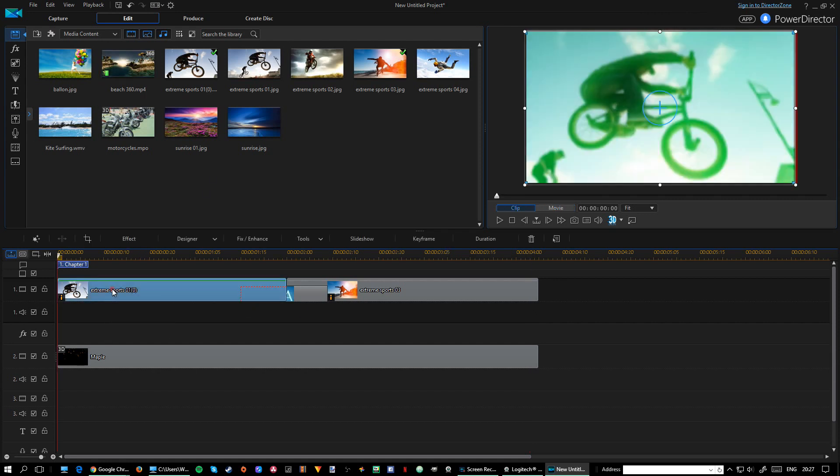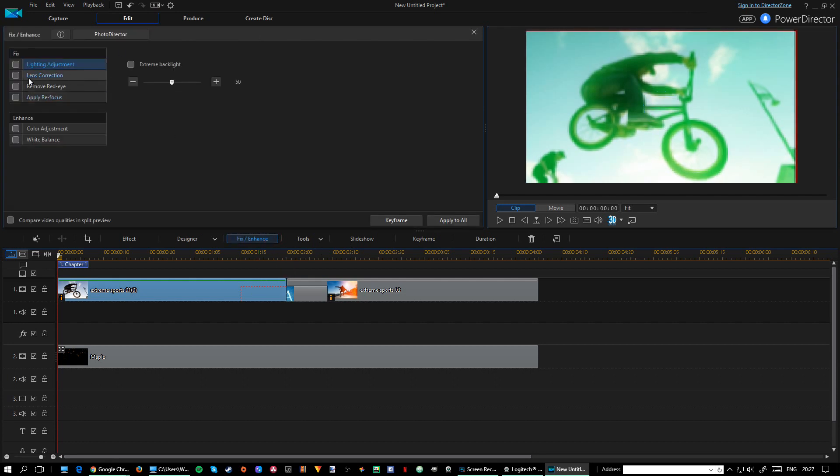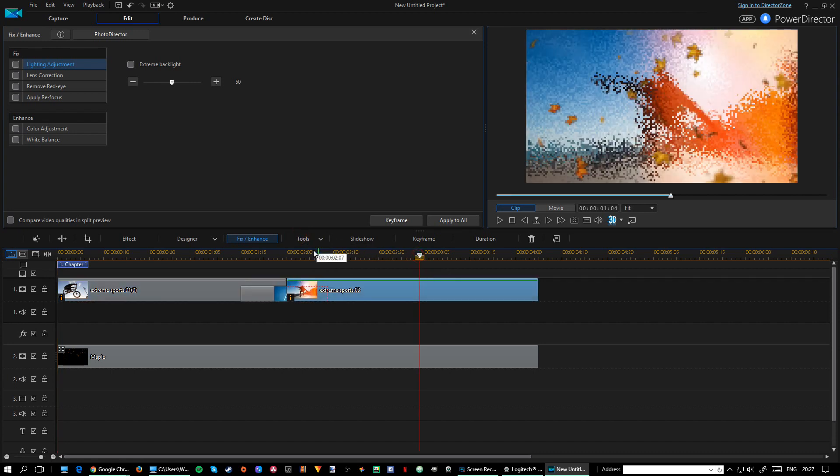There's also fix and change tools — some easy color correction options. You can also set keyframes on color adjustments as well, which is cool. Then there are different blending effect tools. I'm not going to go deep into all of these but you get the idea — there are a lot of options.